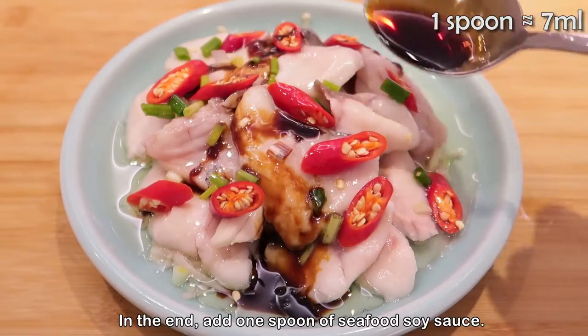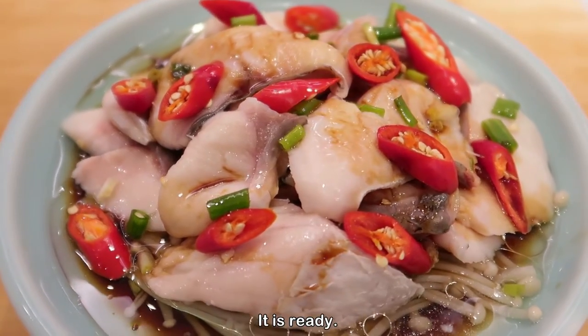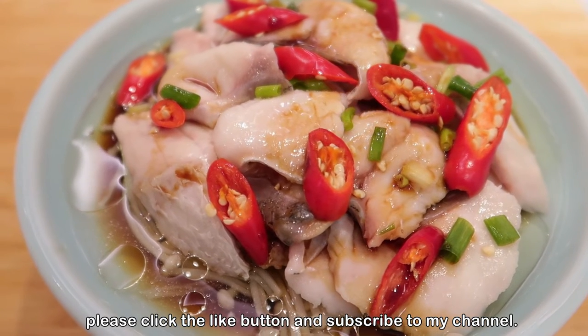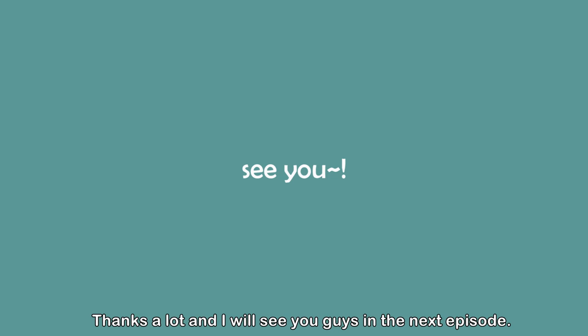In the end, add 1 spoon of seafood soy sauce and it is ready! This is very tasty — you need to try it out. If you like my cooking recipes, please click the like button and subscribe to my channel. Thanks a lot and I'll see you guys in the next episode!